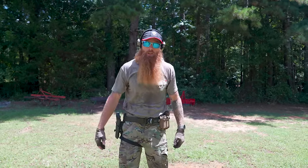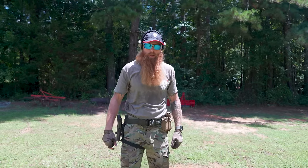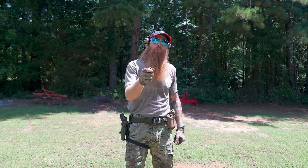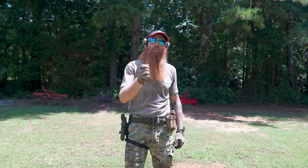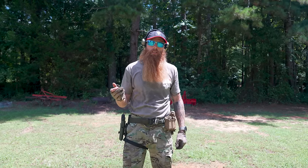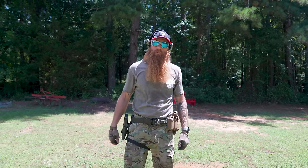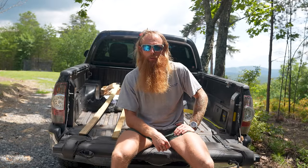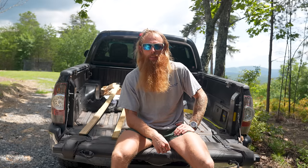Just to recap, the three big things we see people do wrong out here: trigger press, weapons manipulation, and grip — limp-wristing the gun and causing it to malfunction. Get that right. Those are the fundamentals of marksmanship. Go train. Thanks for tuning in, guys. If you got something out of this content, please like, subscribe, turn on your notifications, and drop us a comment. We always love hearing back from you.